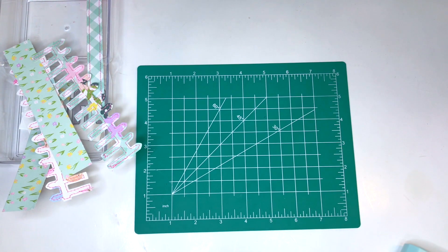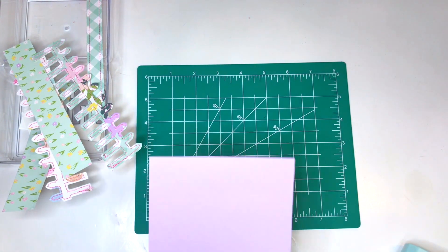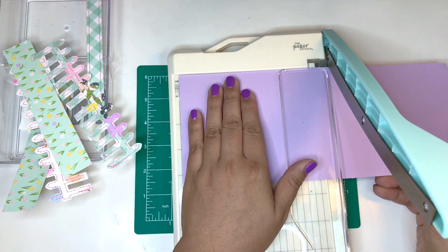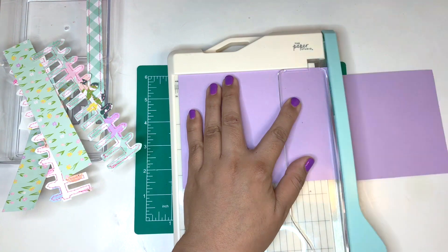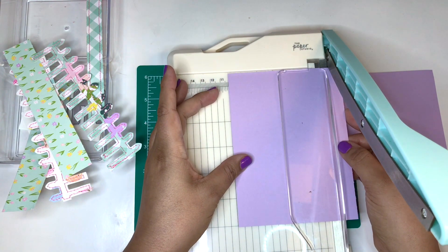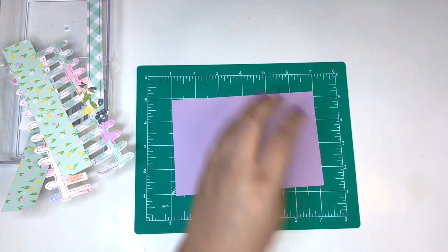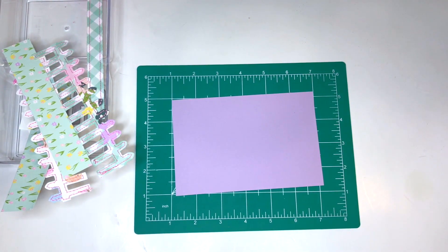Hello everyone, this is V with V Buzzing. Welcome to day four of my mini series Bunnies and Blooms. Today we're making an Easter basket — it's such an easy, basic Easter basket that's so easy to assemble.